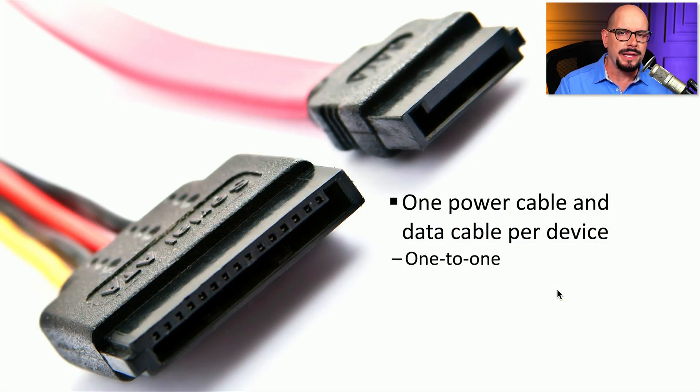With SATA, there is a direct connection between the drive itself and the motherboard connector — a one-to-one relationship. The single cable for power connects to your power supply, and the single cable for data runs from the storage drive to the data connector on the motherboard. SATA doesn't support any type of daisy chaining or multiple drives on a single cable, so if there are eight SATA interfaces on a motherboard, it can support eight total drives.